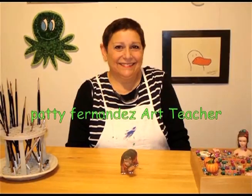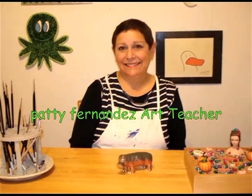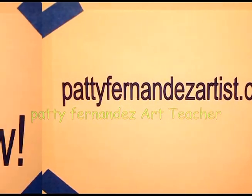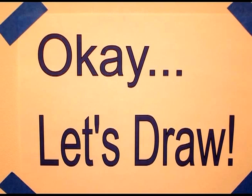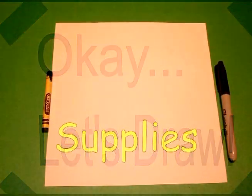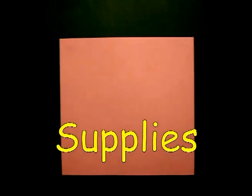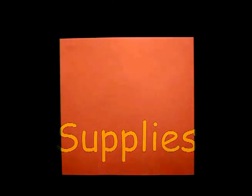Hi, I'm Patti Fernandez and I'm an art teacher. Visit my website at pattyfernandezartist.com. Today's project is how to draw a shamrock.